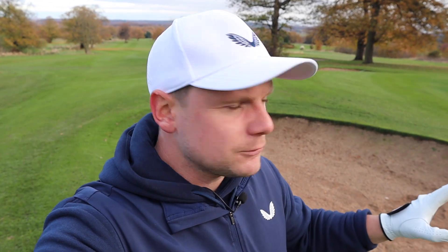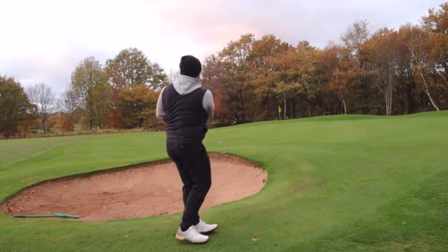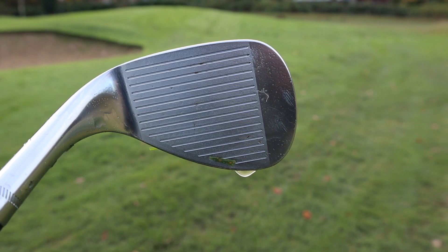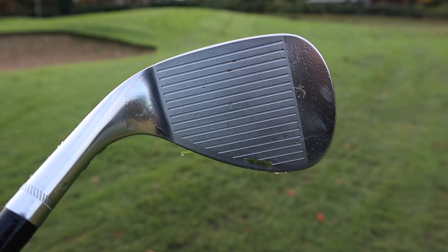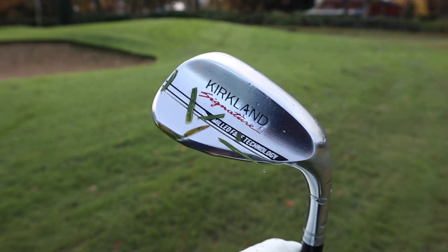Let's play some different shots with the sand wedge now, the 56. I did play some shots with this in the other video and I was quite pleased with it as well. As for durability, this is the lob wedge after I've just given it a clean — you can see a few marks on the toe, that's obviously down to my poor ball striking. But that's not bad, is it? For this sand wedge, I'm going to leave the camera next to the flag so you can see how the balls react.